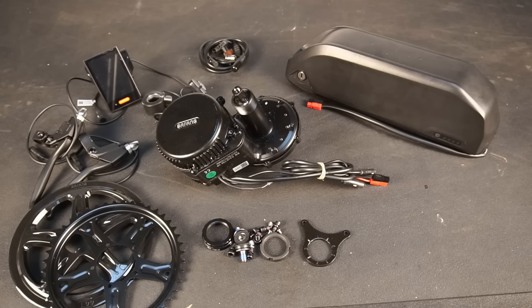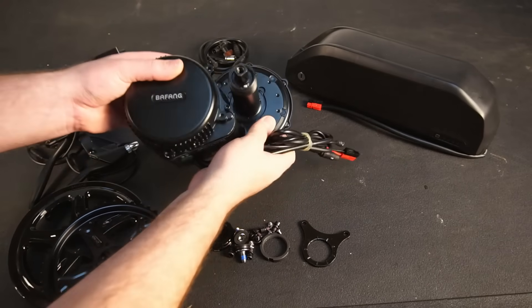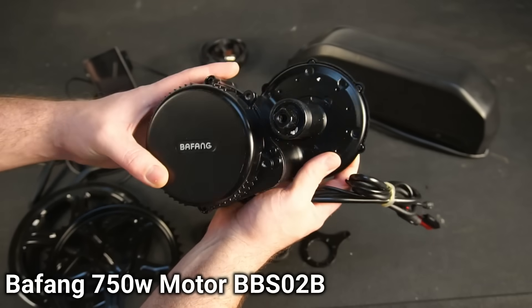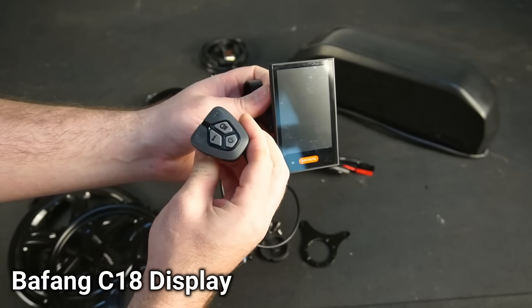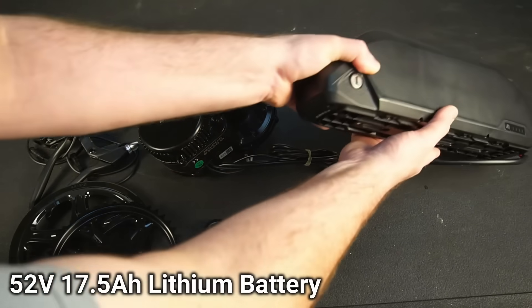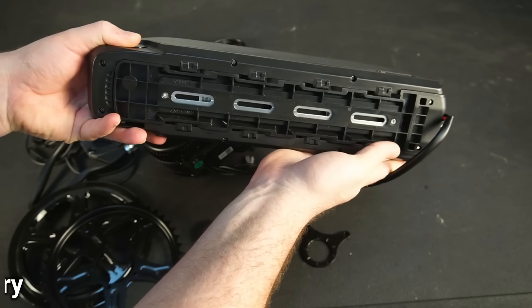These kits are available with different size motors, batteries, controllers and so on. I opted to use a 750 watt motor, Bafang C18 controller, and a 52 volt 17.5 amp hour lithium battery.